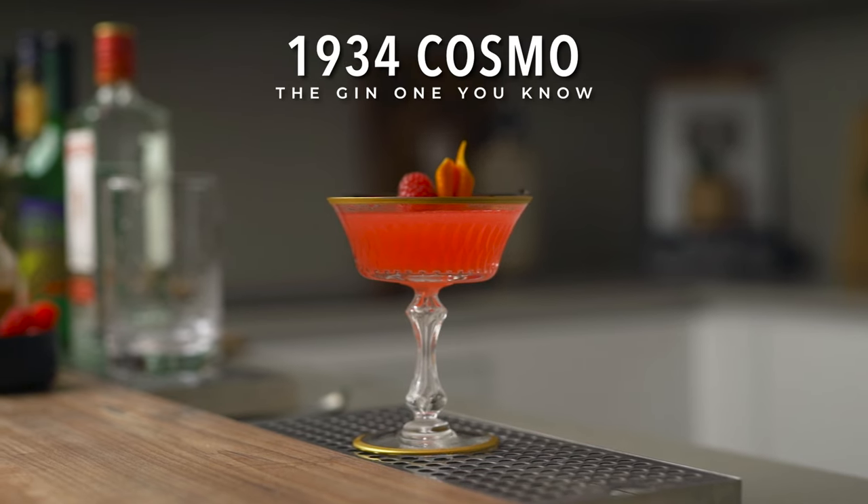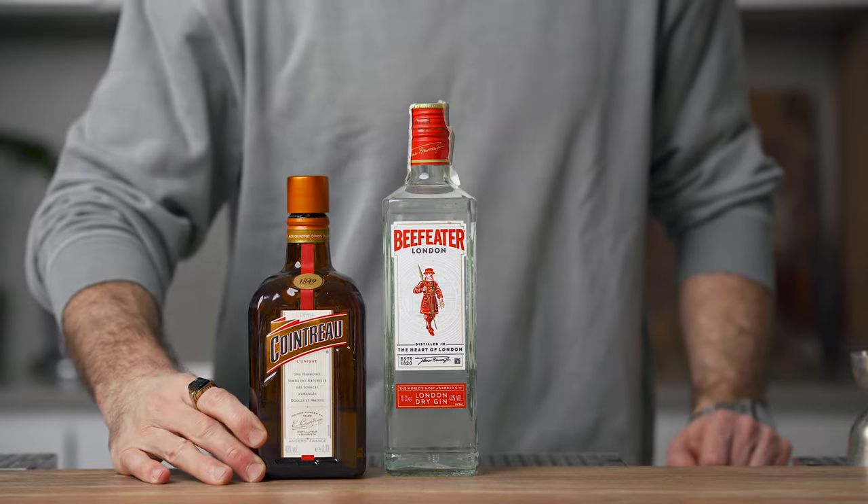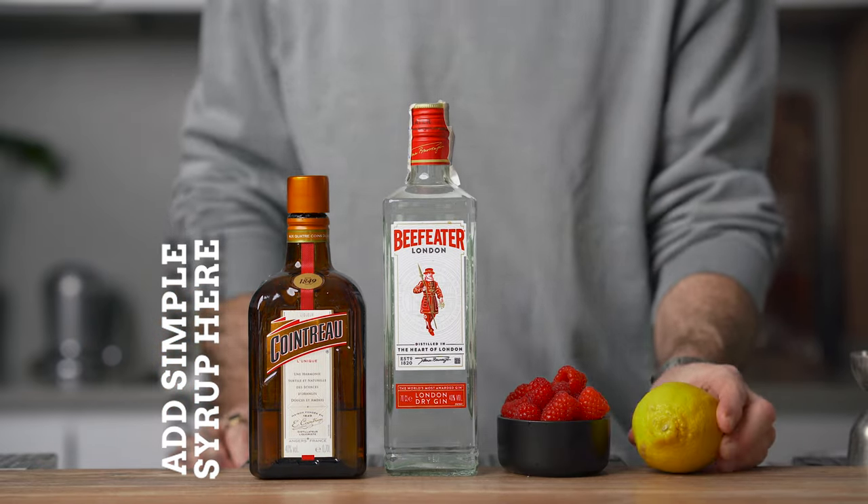Now let's move on to the third and final cocktail of the day — the 1934 Cosmo. You can tell just by its name that this cocktail predates the vodka-and-cranberry version, and while it never got as much attention as the famous Sex and the City cocktail, it is in my opinion much better. To make it you're gonna need dry gin, triple sec, simple syrup, raspberries, and lemon juice.